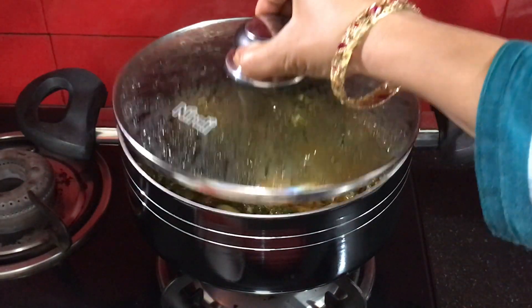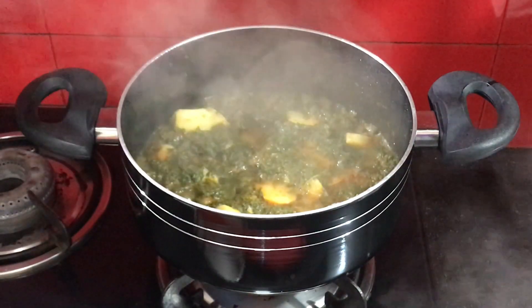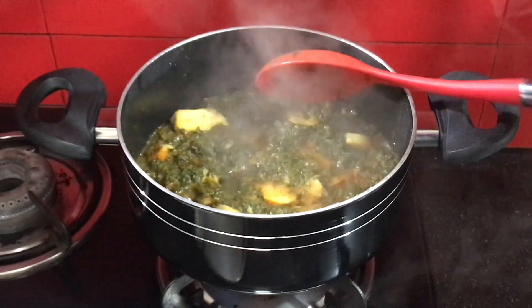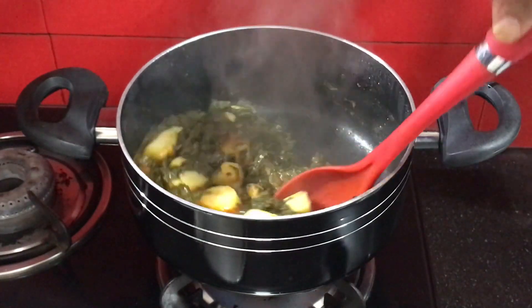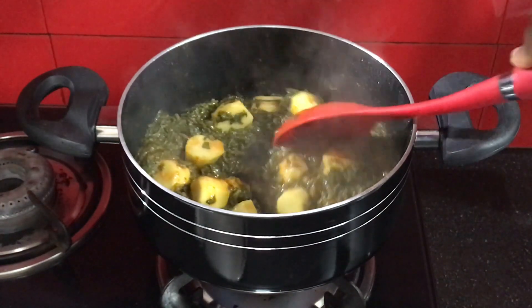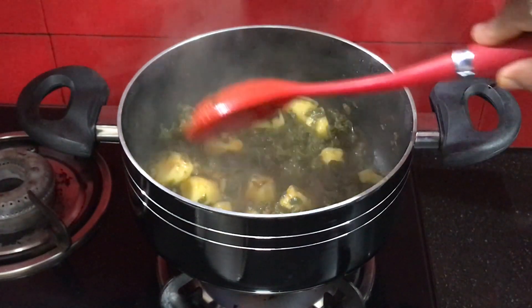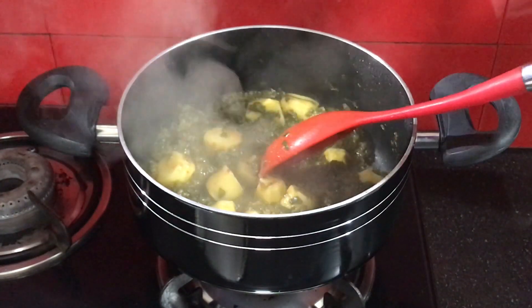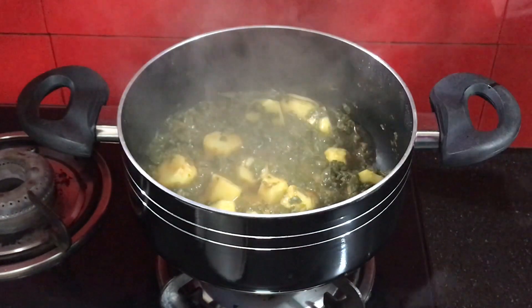We have cooked for 5 minutes. If the arvi is not done yet, keep the flame low and cook it further until the water dries up. Now the arvi has cooked through, so I will turn the flame to high.